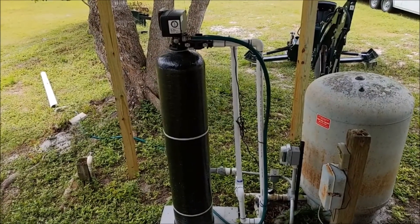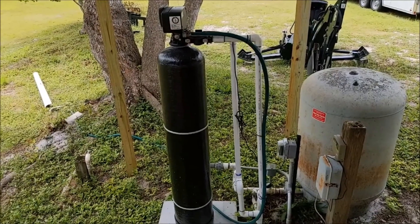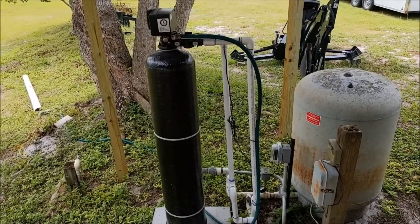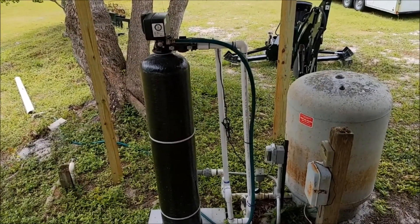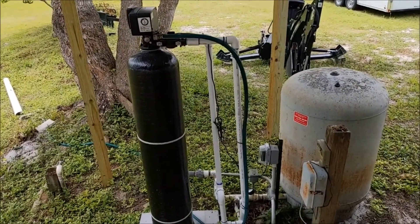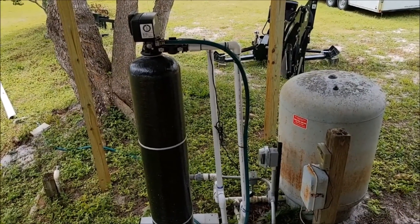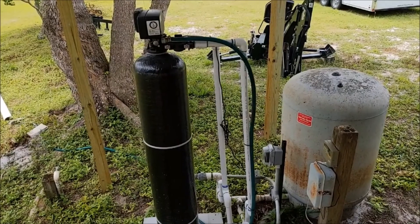The sulfur has come down — you can't smell it at all, there's no taste, that's all gone. The iron, as I said, we never really noticed much, but we do notice iron bacteria, which this unit was never rated for handling. Iron bacteria gives you buildup you can see in toilets and all that, and it does have a slight taste and smell to it.